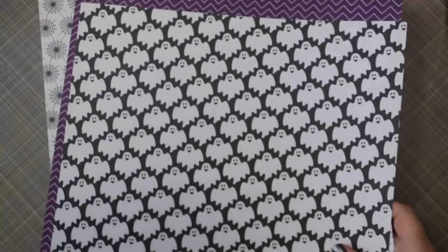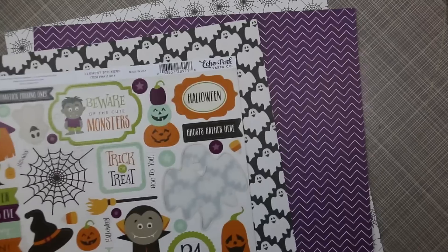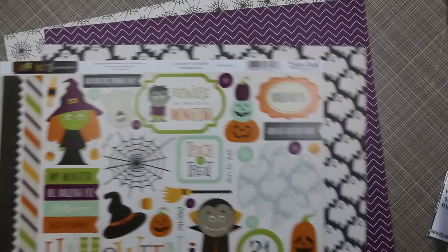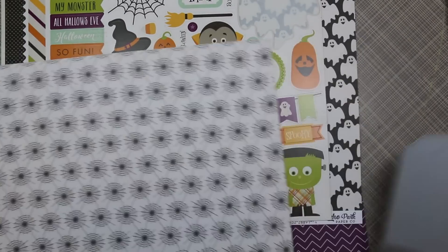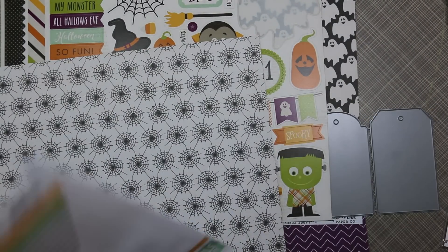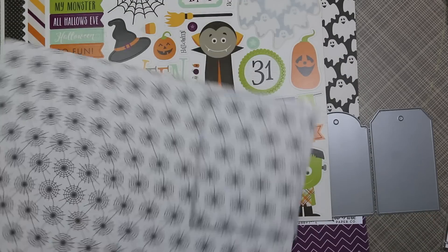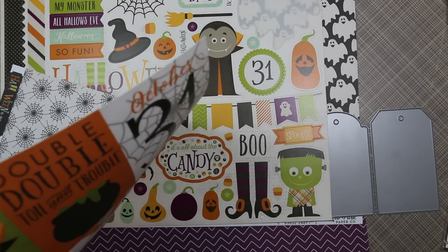This time I pulled out my Echo Park Halloween 12 by 12 papers. I've been asked a lot what I do with the pattern papers because I show them a lot in haul videos. Honestly, I hoard them. I don't use them as much as I used to — I just get happiness out of owning them. But this time I decided to use some of them and actually cut into them, even though it killed me just a little bit.